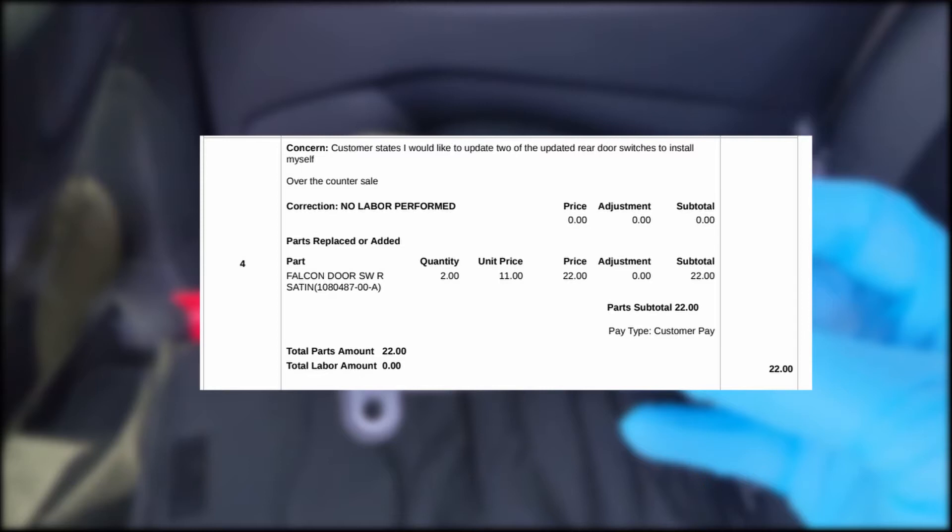I'm going to jump back and forth between the left and the right side of the car, but the procedure is the same on either side. It's just because I had some better angles while I was filming.